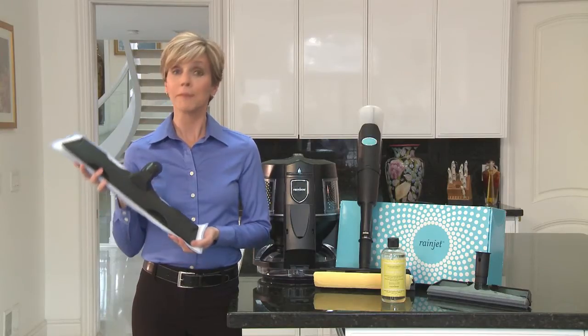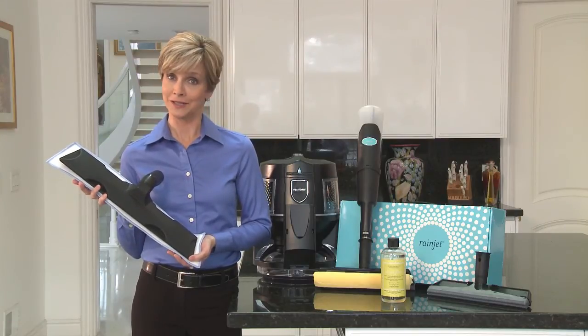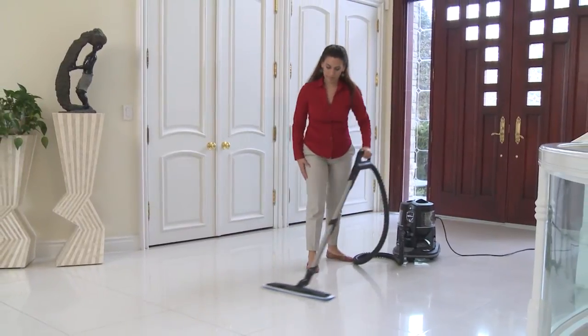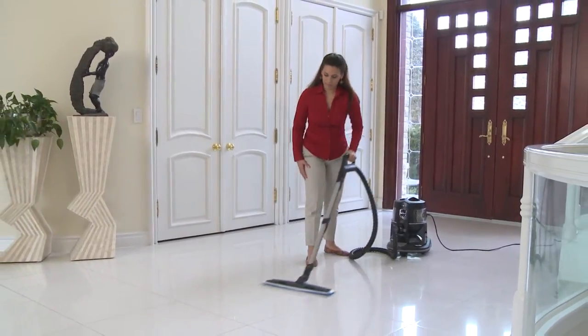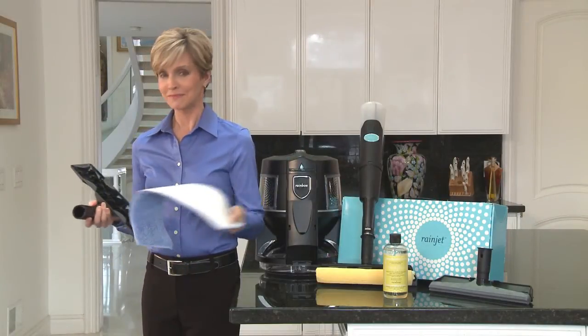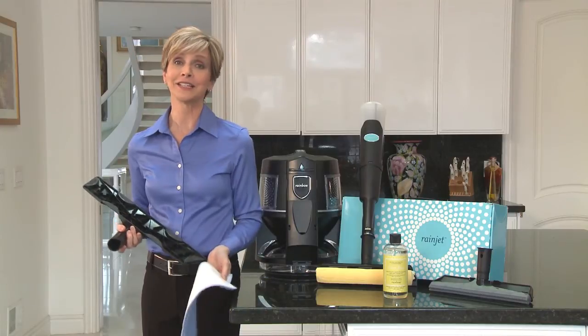To use the SuperMop dry, simply use it on the RainJet without filling the cleaning solution tank. Or, you can use it in place of the Rainbow Floor Brush on a standard Rainbow Wand. When your cleaning job is done, simply throw the jumbo pad into the washing machine and clean it for another day.